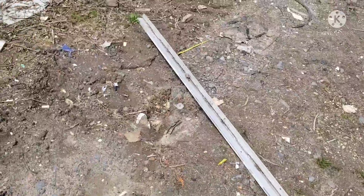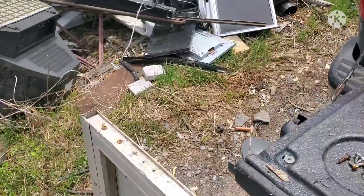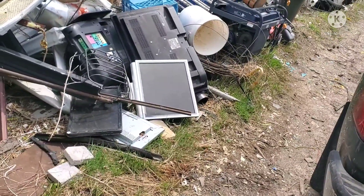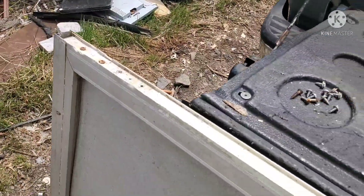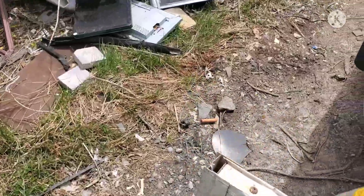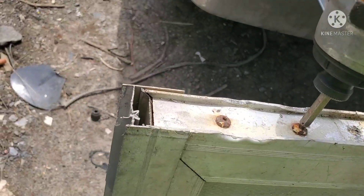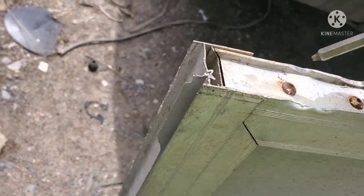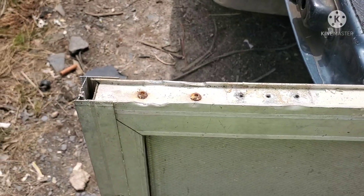There's three of them in it — another one there, another one at the other end I gotta do yet. I find the best way to get these screws out is to give them a little tap — okay, it's a little more than a tap. Usually they'll come out most times; not always, sometimes they'll break off. This one definitely doesn't want to, but that's why they invented a grinder.